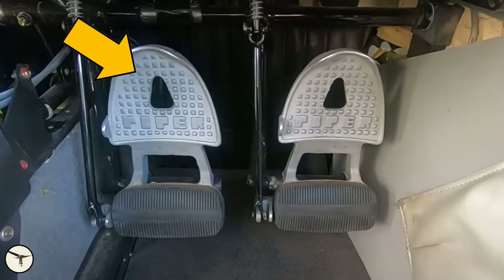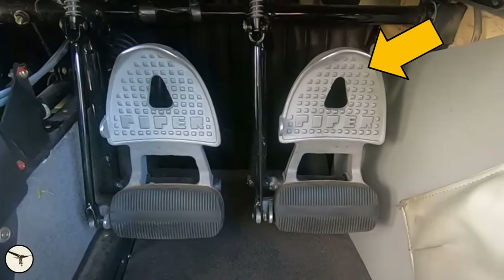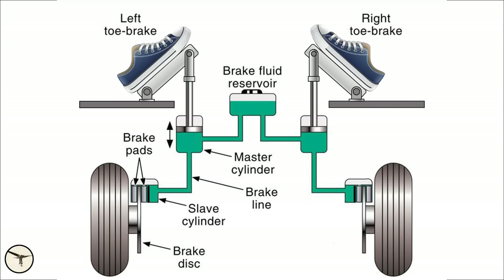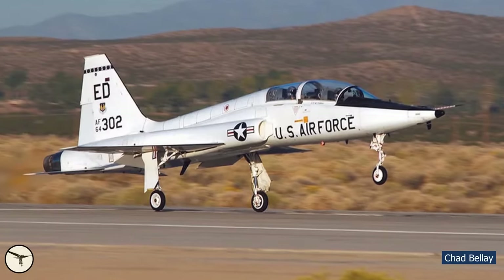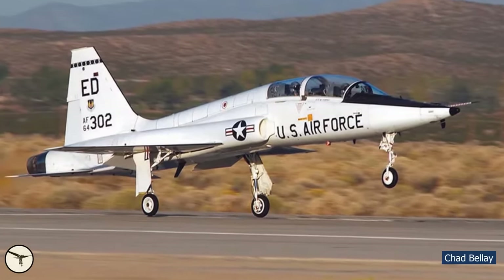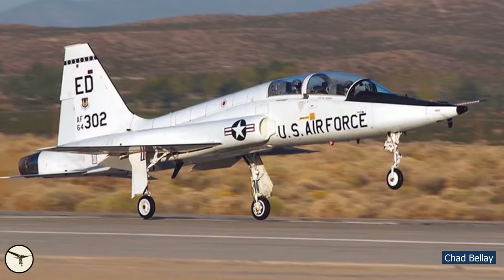The left pedal operates the brake on the left main wheel, and vice versa. In a simple aircraft like the Cessna 172, each rudder pedal is attached to a master cylinder with hydraulic fluid. When you press the top of the pedal, pressure in the brake line increases and the brake is activated. Believe it or not, the T-38 Talon has this kind of brakes, and that contributes to a pretty long landing distance.